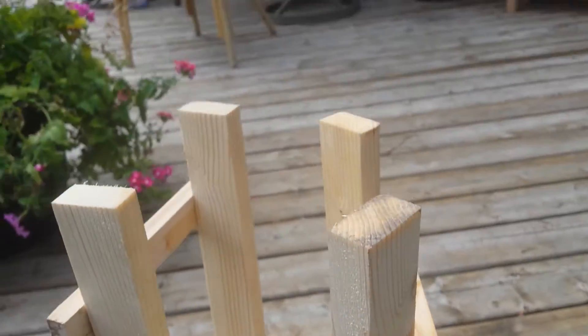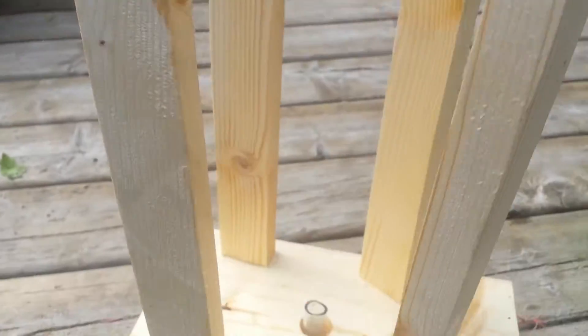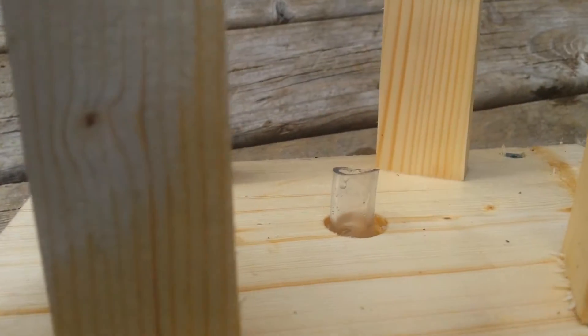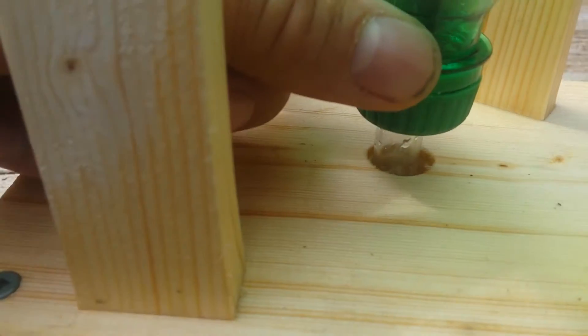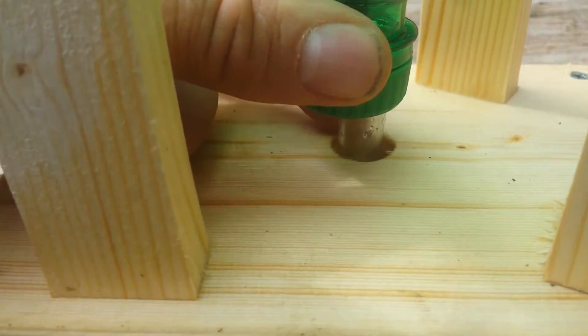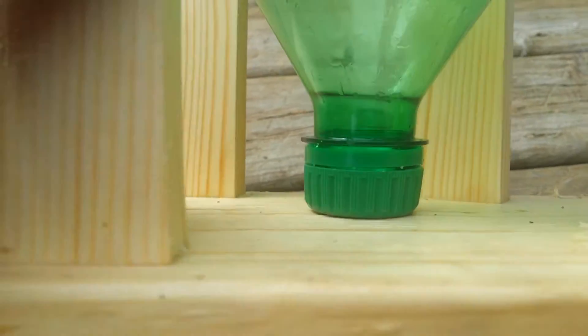Just cut a bunch of pieces the same length, put some top braces on — I'll show you in a sec where those are — stick this through about an inch. You want to take this bottle, drop it down with a little bit of wiggling and effort, and it slides over nice and tight, right through there. You can kind of see the green tinge — that's the bottle jammed on top of that.